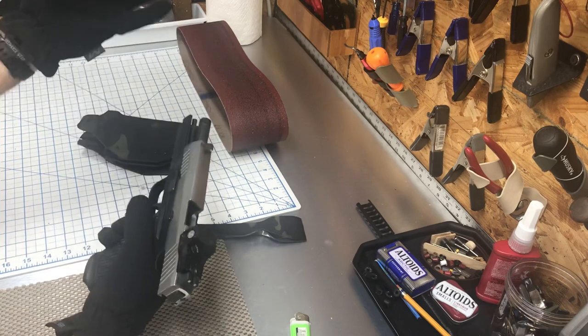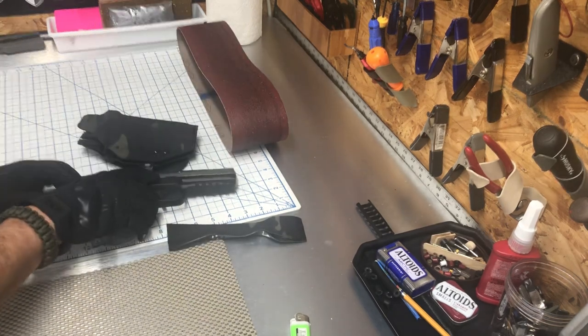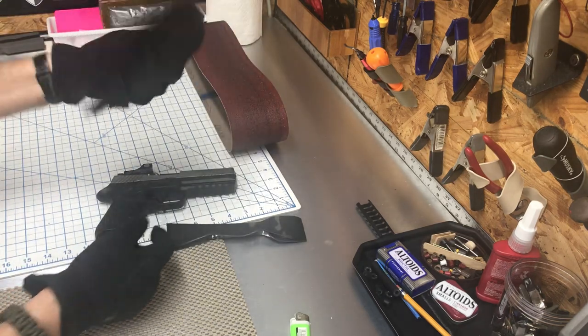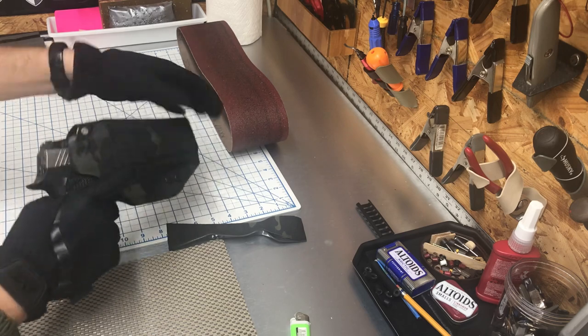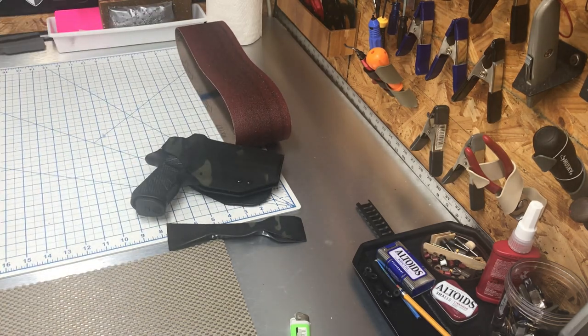Don't make junk — some of you guys out there are making junk and nobody's telling you. Anyway, that's all I got. Hope you enjoy, we'll get this shipped out or ready for pickup. Good luck with your projects, eat steak, and as always — peace.